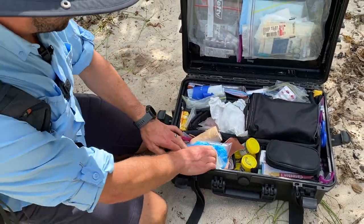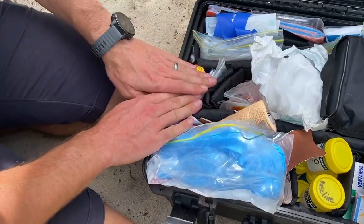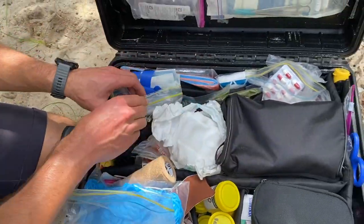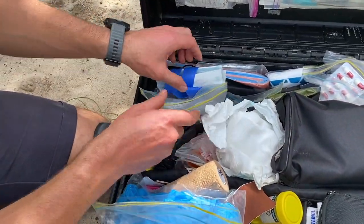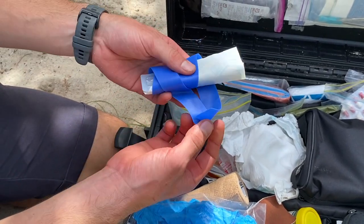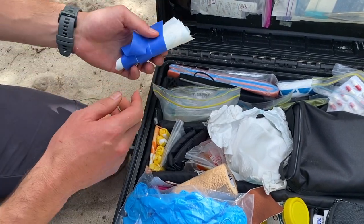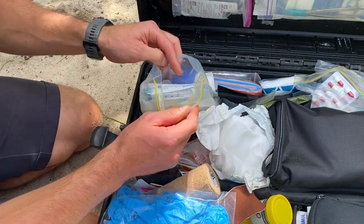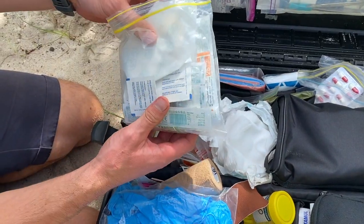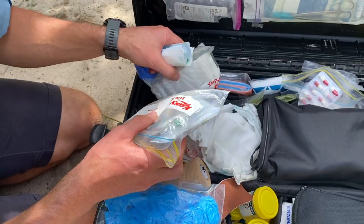In this little pocket here I've got some sanitary products — some sanitary towels and some tampons. Moving up here, this is all the IV stuff. I've got a cannulation kit all ready to go: a tourniquet, a cannula, Tegaderm, and gauze in there for quick access. In here there's more IV stuff — some needles and different sized syringes.